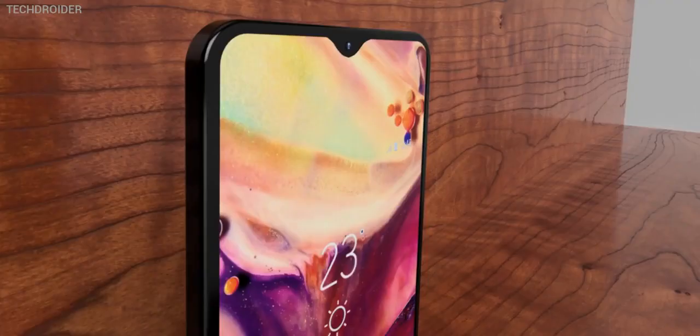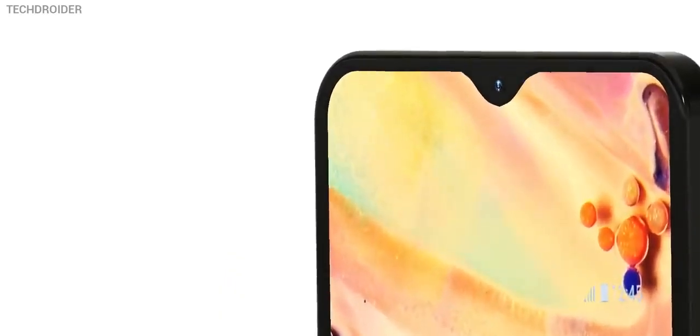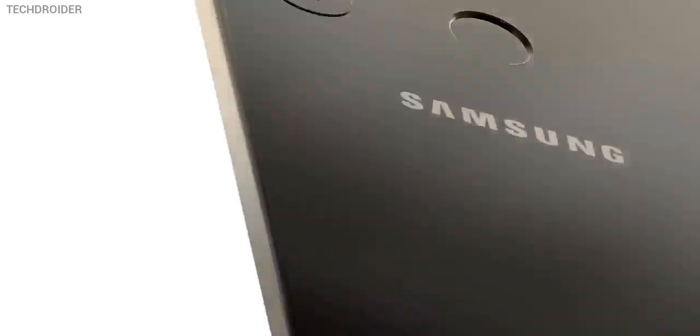First off, design-wise, the M30 will equip the same Infinity-U gorgeous panel. However, unlike the M20 which is coming with an LCD screen, the M30 will feature a better AMOLED panel. And that's impressive, because there's a huge difference when it comes to standard LCD versus Samsung's AMOLED.